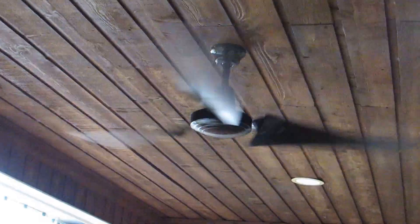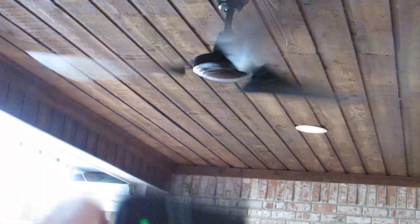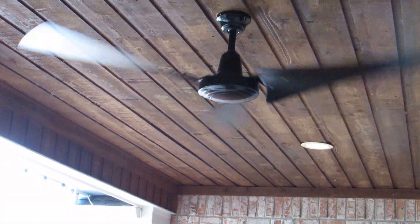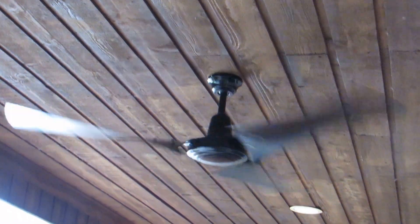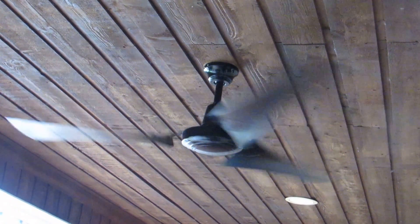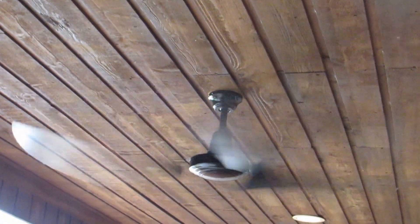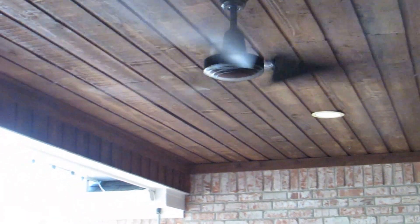It's hung right up above our table. That's medium. That's low. Now if you really want to move a lot of air, this fan will do it. Here comes high. The only problem with high is this fan gets pretty loud and it has quite a bit of wobble. But with the pitch of the blades, this fan will move all the air you could hope for.